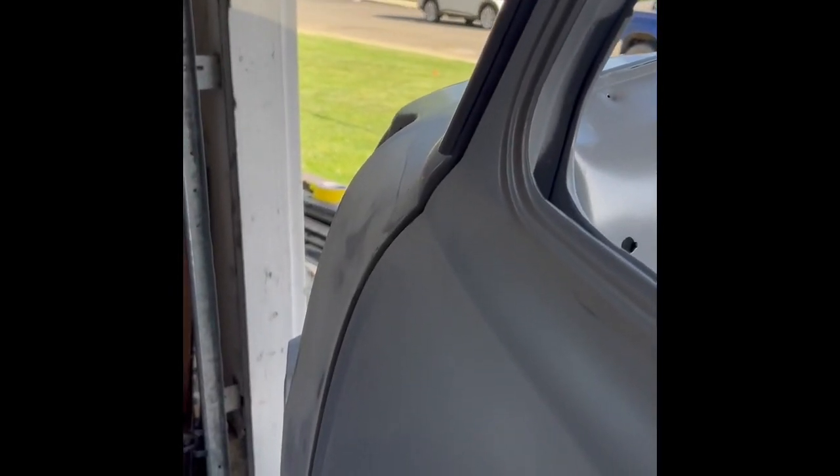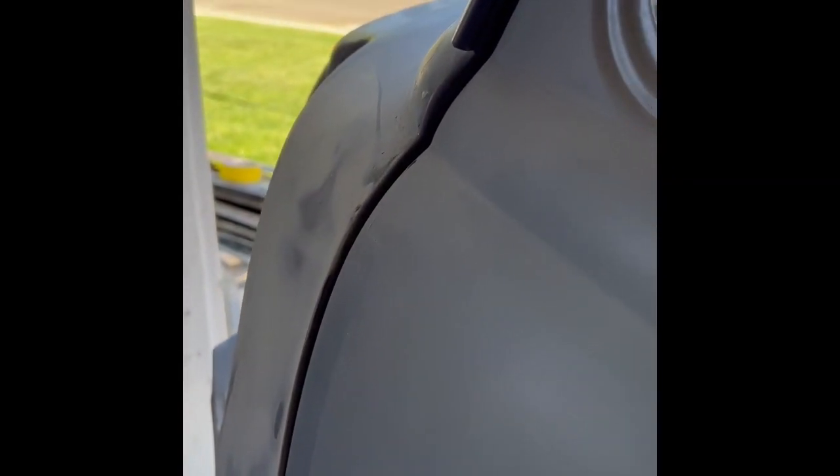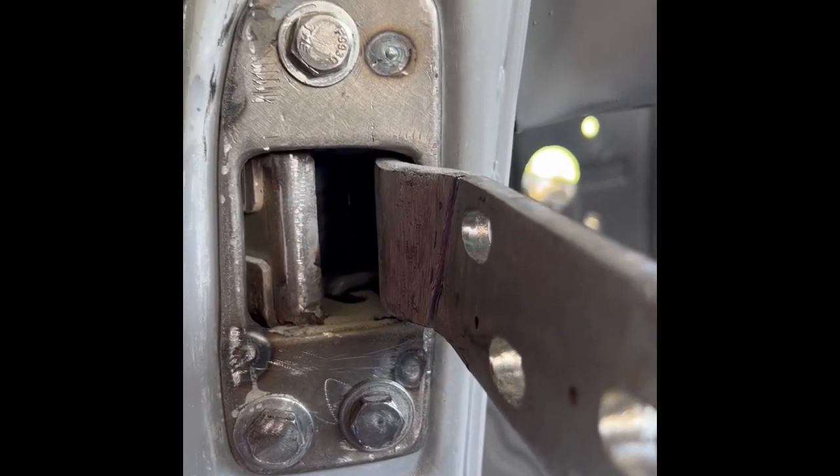Hey, welcome everybody. Today I'm going to do a video on how to align your door. Everybody shows you the obvious one - aligning your door up and down. We all know that. What no one could tell me was how to align my door with the front cowl. My cowl sits proud of where my door is, and there's no way to move that inside or out. So today we're gonna solve that.